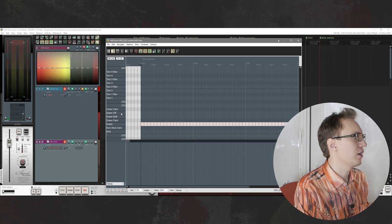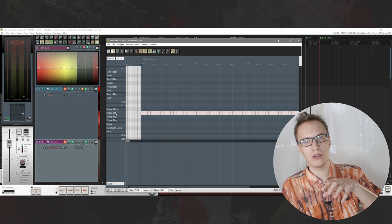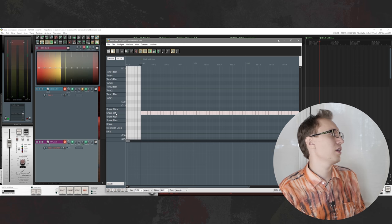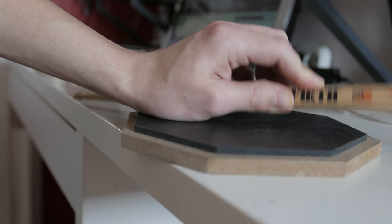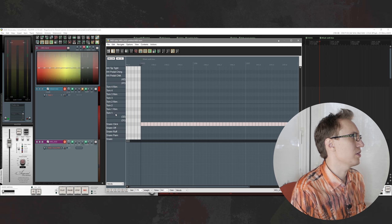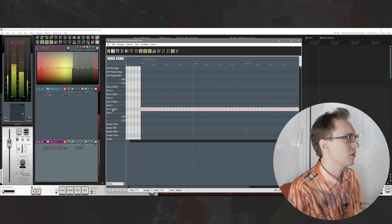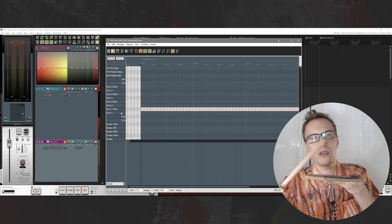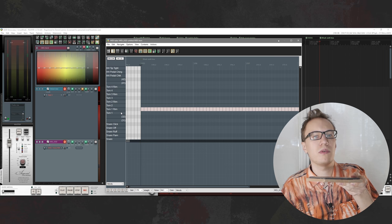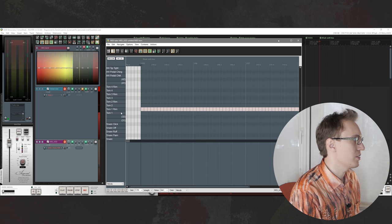Next you have snare off — basically the snare without the bottom strings. And you also have your usual side stick. Next you have the toms. You have rim hits — not tom rim shots, but when a drummer hits only the rim without touching the drum head. And you also have your usual tom hits.